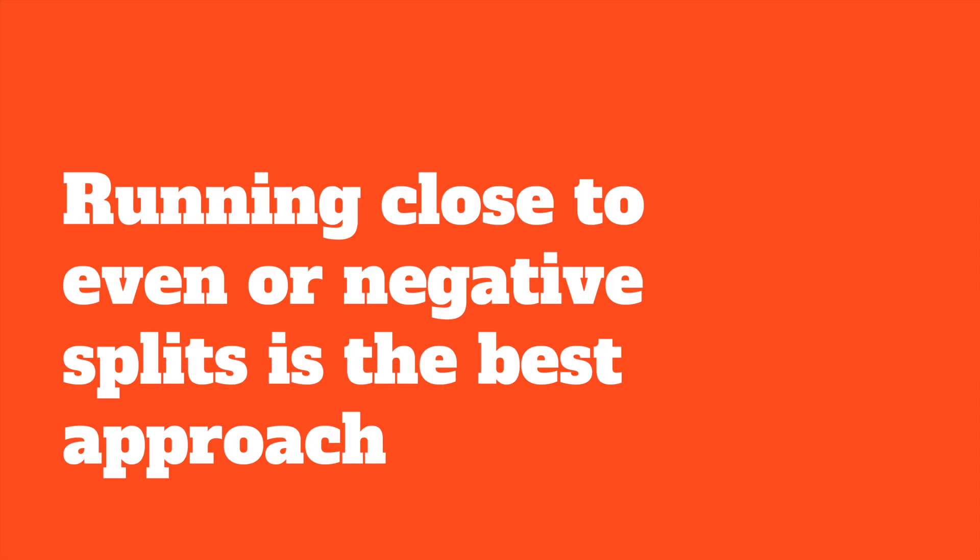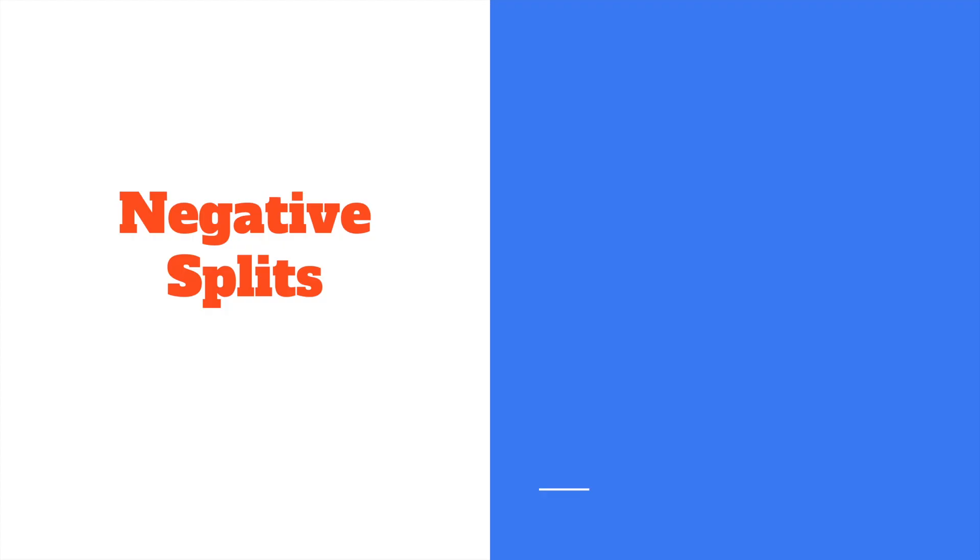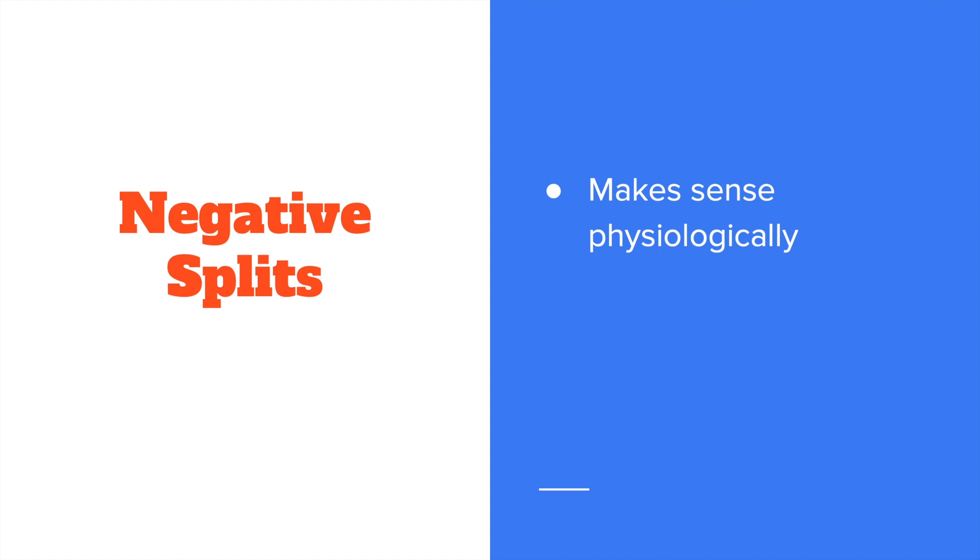I want to start with what I would consider a marathon racing truth, and this is that running close to even or running negative splits is going to be the best approach. Negative splits make sense physiologically — they sort of work through our energy systems in the correct order. It's good not to go into oxygen debt and have to slow down later in the race. It's good to stay on the aerobic side of that lactate threshold early in the race so that you have more energy to push later in the race.